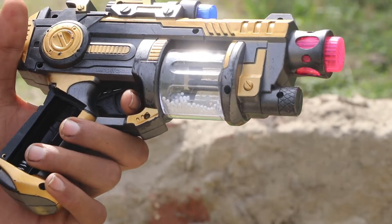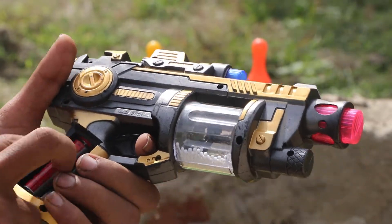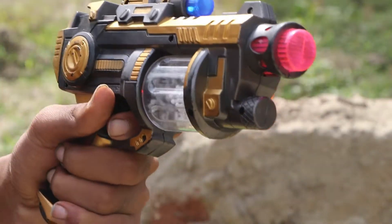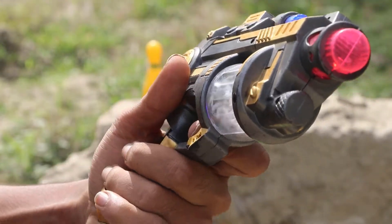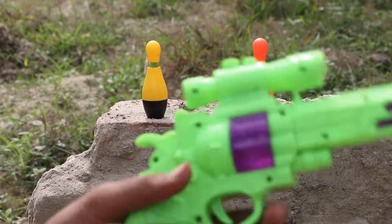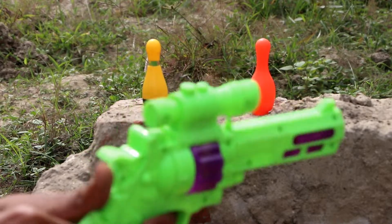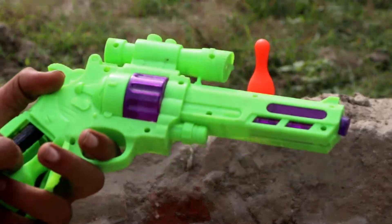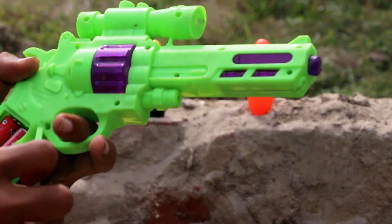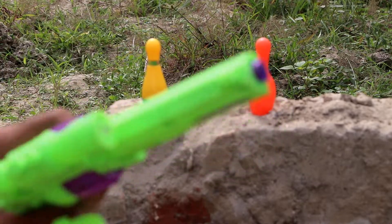We can put the battery here — one, two, and three. Wow, that's good. That sound is very beautiful. Second, green color revolver. Check the sound. One, two, and three. Very beautiful.